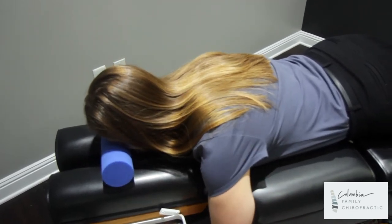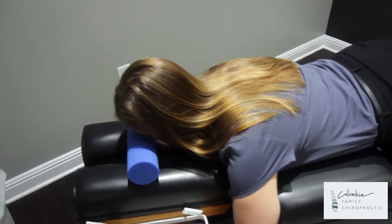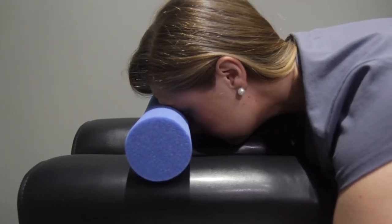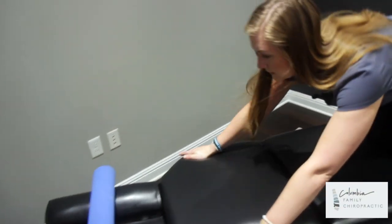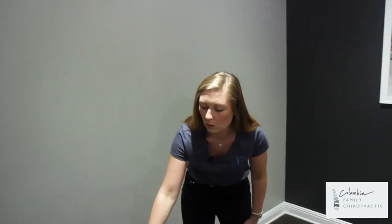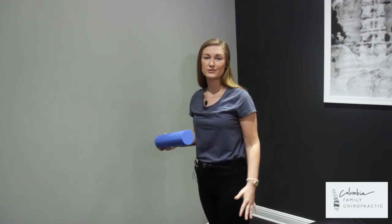What you're going to be doing is pushing in and holding. You should be contracting those cervical flexion muscles at the front of the neck. Push in and hold, then release. It does matter what your exercise sheet says — whatever the doctor prescribes is how long you will hold your neck in that position as you're pushing in. Always check your exercise sheet to see what the doctor prescribes for you.